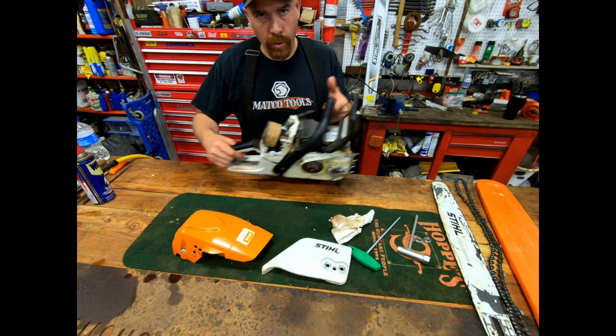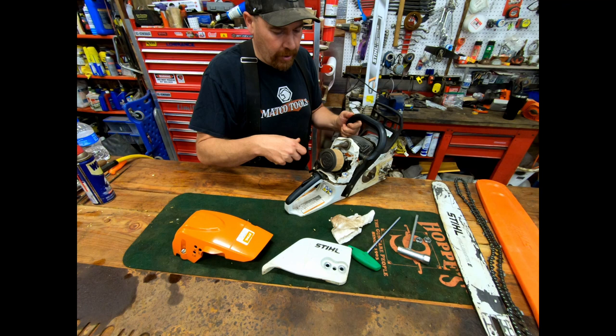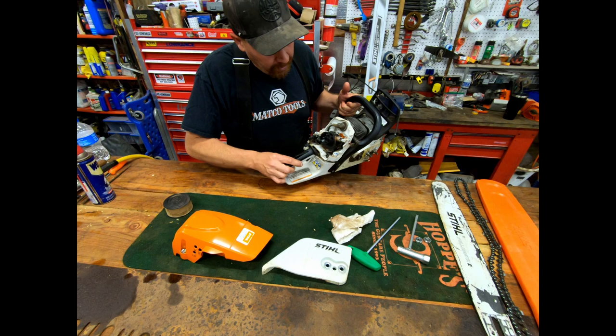Whenever you're blowing out your saw, put it in choke. That'll prevent stuff from going down the intake, especially if you're going to pull your air filter off — just prevent stuff from going down in there.